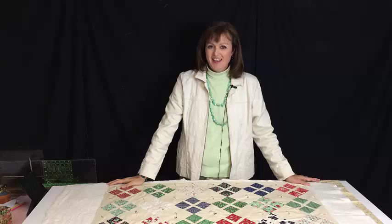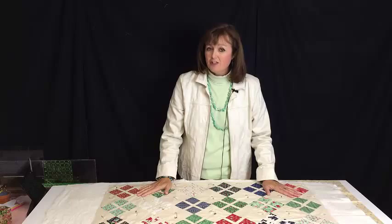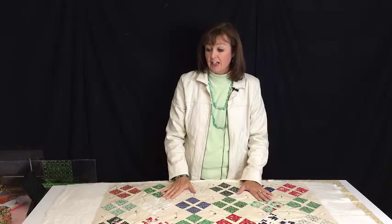Hey everybody, this is Debra Richman. I am working on a baby quilt today, getting it ready to quilt. I thought I would take some time and give you some tips on basting a quilt together as you're getting it ready to quilt. So let me just show you what I'm doing here.